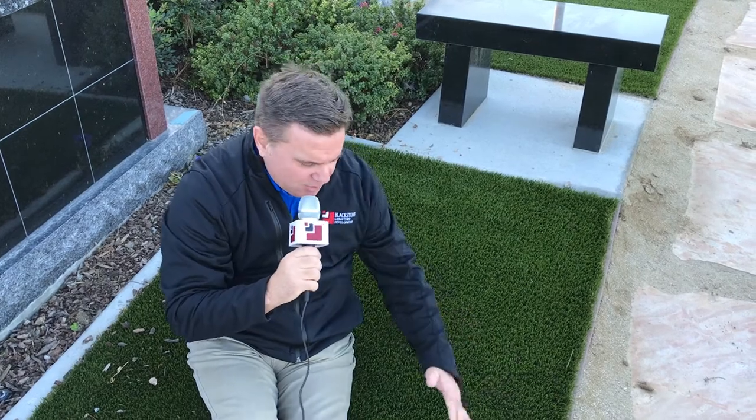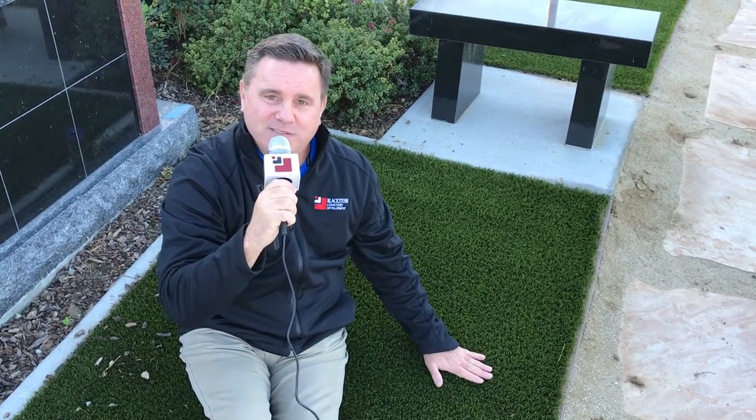But here's the tip of the day. Instead of using real grass that has to be mowed or weed-eaten every week, this is AstroTurf — synthetic turf. It's only about four feet by three feet, just a small patch of grass. But look how nice and lush and beautifully green it is, and this is year-round. I don't have to mow it or weed-eat it, so I'm saving money in my cremation garden on maintenance expenses.